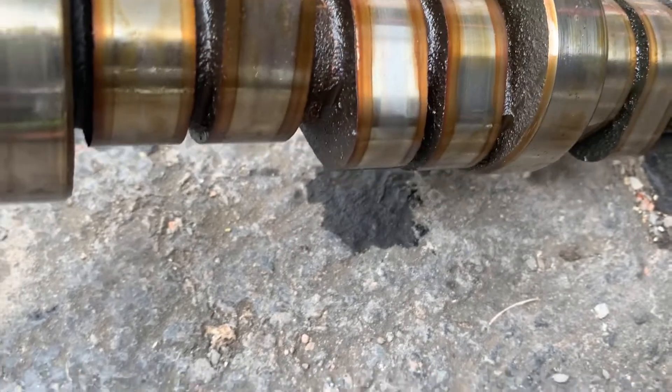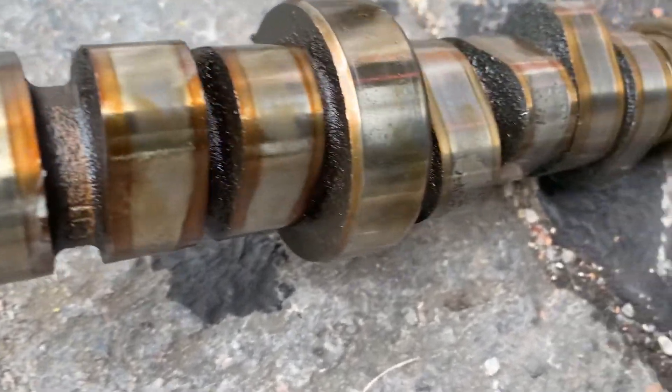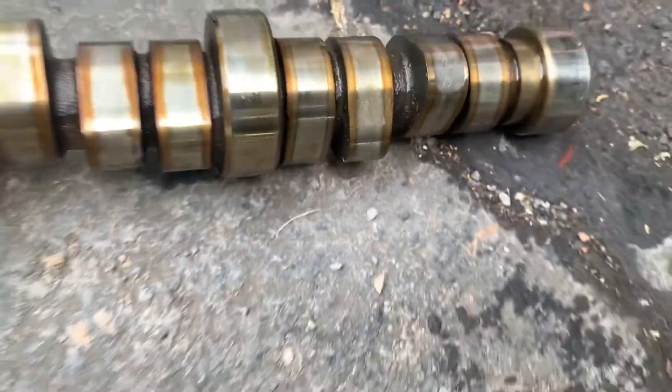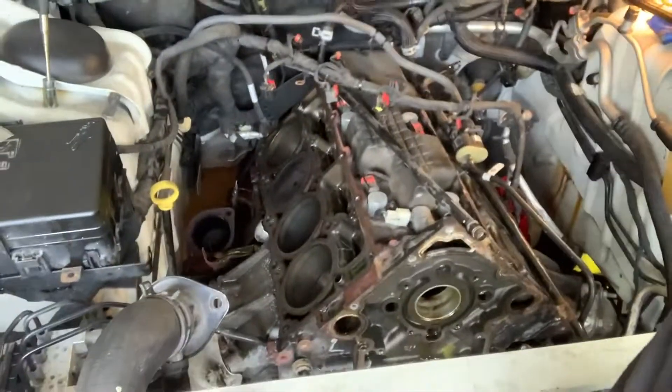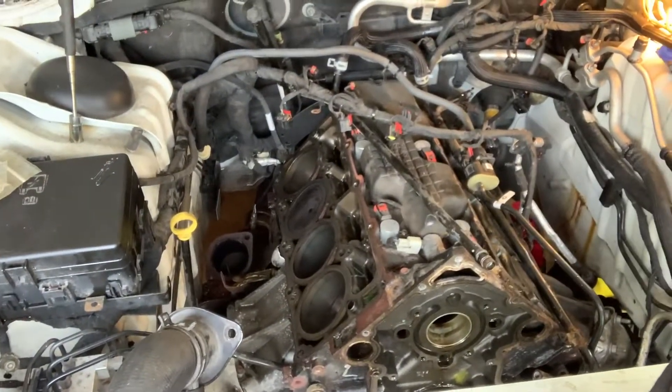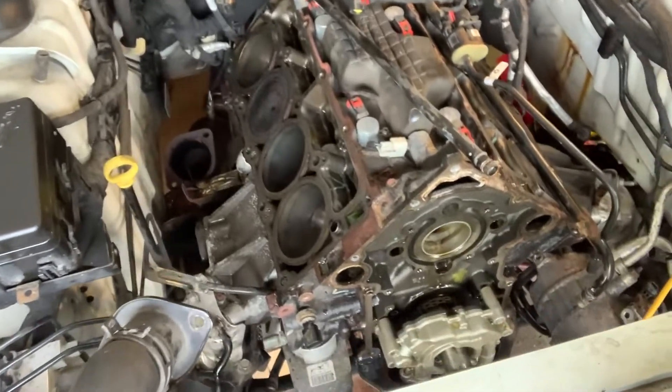How is that even possible? Obviously it's worn out. Alright guys, I finally got both heads out and the camshaft. What a headache, let me tell you — never want to do it again. Let me show you guys what the cam looks like.